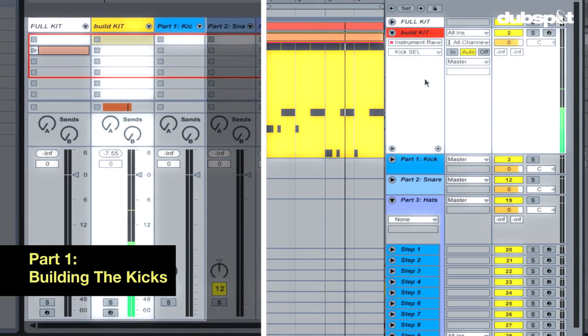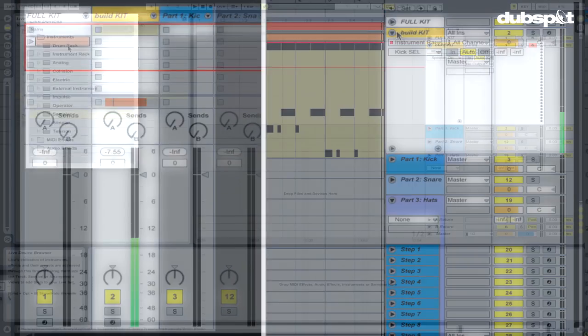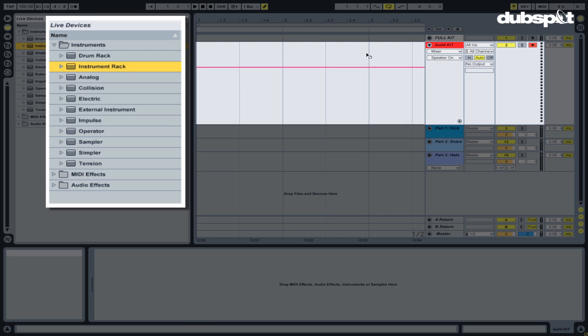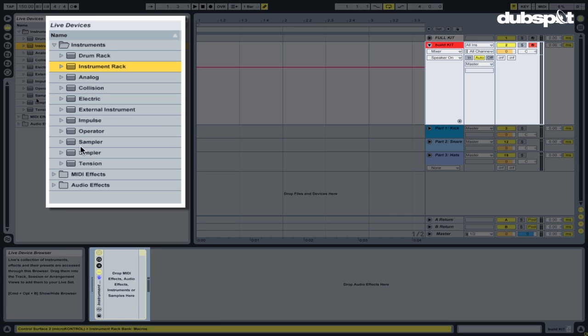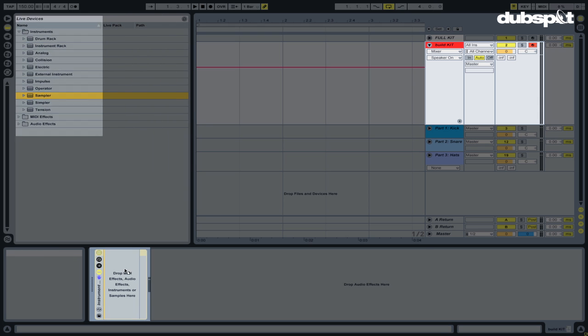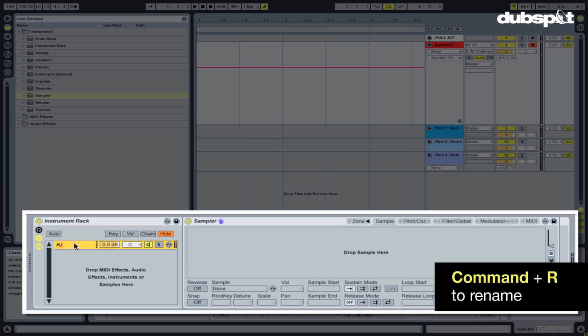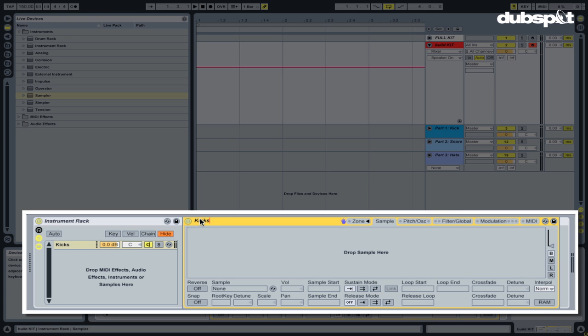The first part of constructing this drum kit is focusing on the kick. I'm gonna first start by dropping an instrument rack into this MIDI track called Build Kit, and I'm gonna put a sampler inside of this instrument rack. The next thing I'm gonna do is rename the sampler to kicks by hitting Command-R, call it kicks, then click on the sampler, hit Command-R again, and rename it kicks.